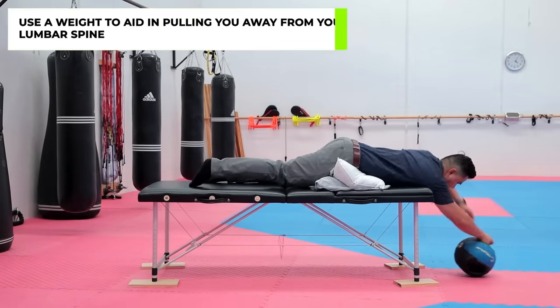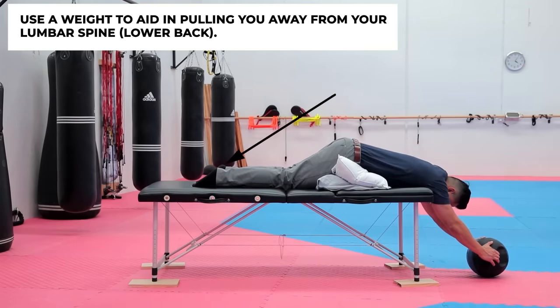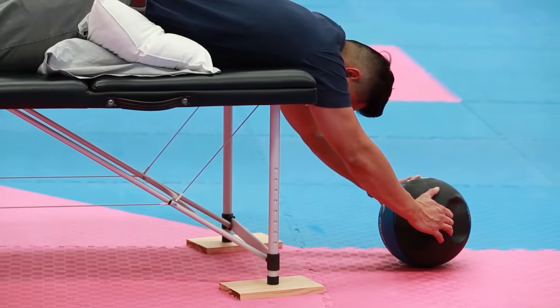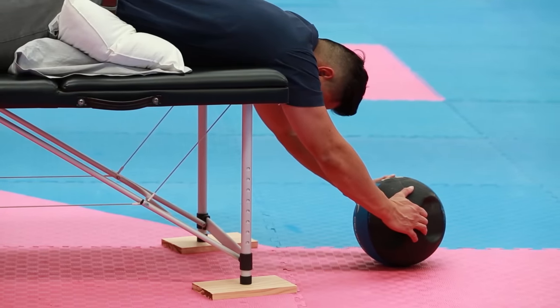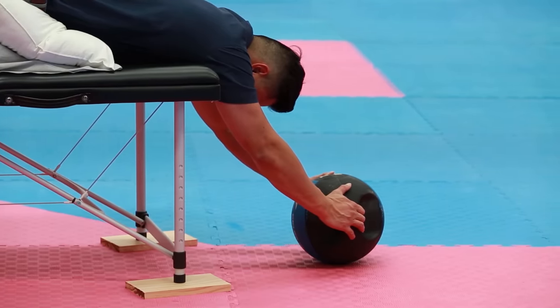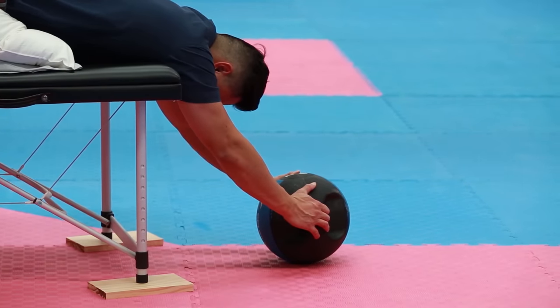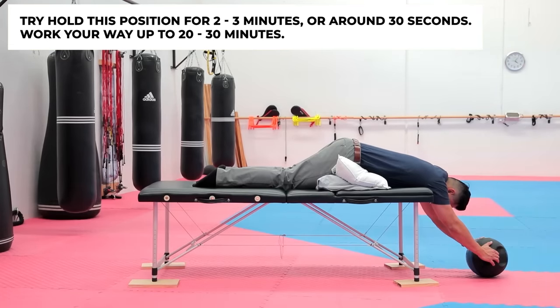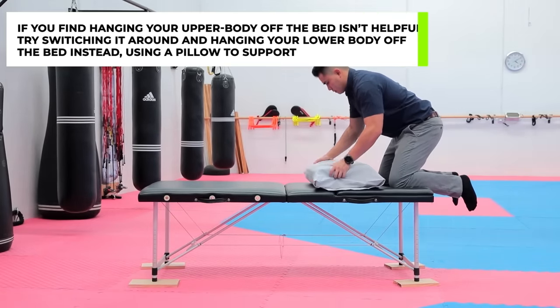If the decompression technique with two pillows is still not helping, I recommend finding a weight to hold on to so it pulls you further down and away from your lumbar spine. I'm using a medicine ball — I place it on the ground and allow the ball to pull my upper body away from my lower body, increasing the force of the stretch. Hold for 30 seconds to a minute if it's too painful, then work up to two to three minutes, and a total of 20 to 30 minutes. You don't have to use a medicine ball — you can use a weighted plate, a bag of potatoes, flour, or rice — anything heavy enough to pull your body away from your lower body.